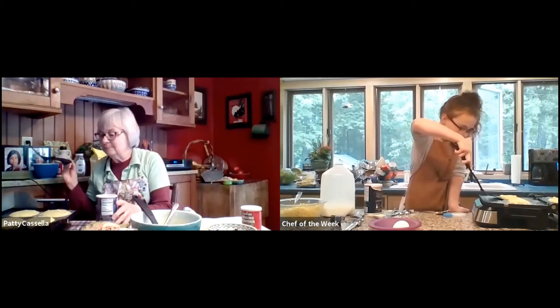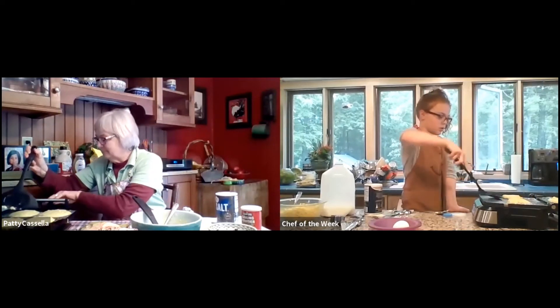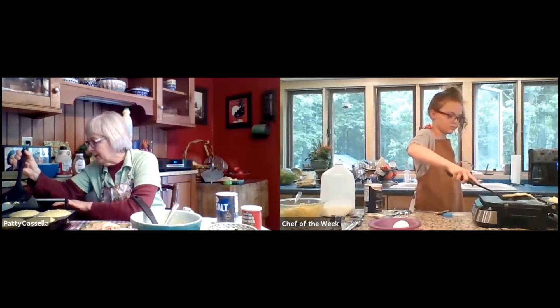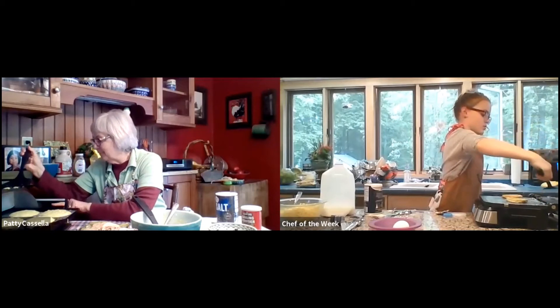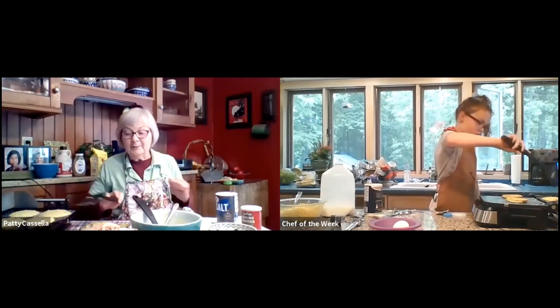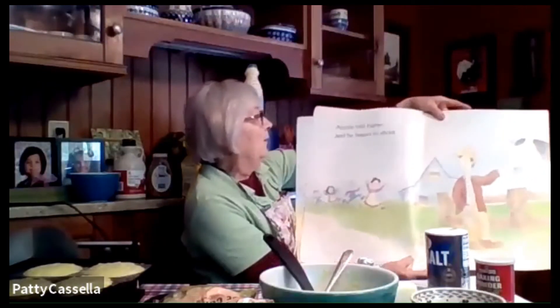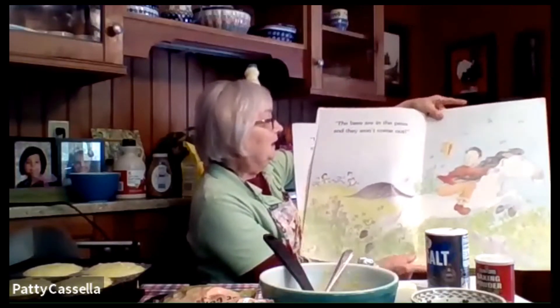I'm going to lay this book down and pick up my flipper. I'm going to turn one of my pancakes over real gently. Mine are not ready to turn over, but if yours are, Marissa, go ahead and turn them over. We need to cook a little bit more. Well, the last thing I read had rams and yams — sweet potatoes — and they said the rams are in the yams and they won't come out. Auntie told father and he began to shout: The bees are in the peas and they won't come out.